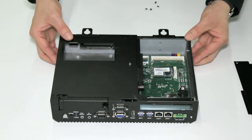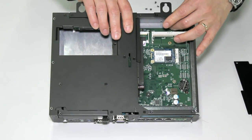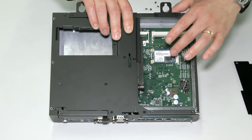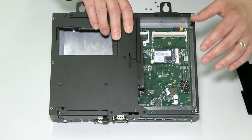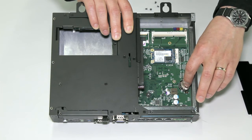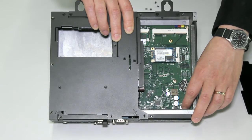Here we have the internal components. First is an available RAM slot for upgraded memory, and second is the included memory here. The second device is a dedicated disaster recovery here. Next is the BIOS battery, located here. This can be field replaceable with a CR2032 battery. And lastly, there's a fuse for surge protection.